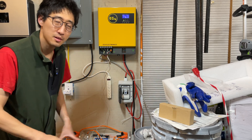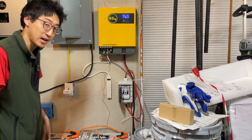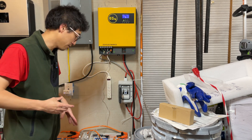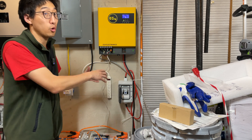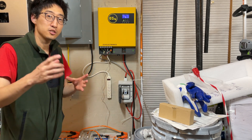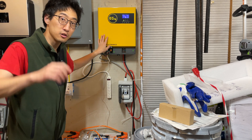Hey, what's up guys, coming back to the channel. On today's episode we're going to be talking about how to set up battery communications between this EG4 3000 watt inverter and these AO Lithium batteries. A lot of people got these AO Lithium batteries — they were on sale. At one point you could get a 48V 100Ah server rack battery, so 5 kilowatt hour, shipped to your house for less than $999.